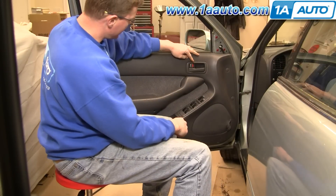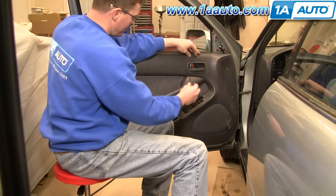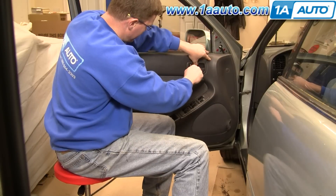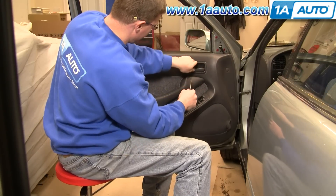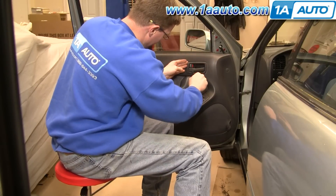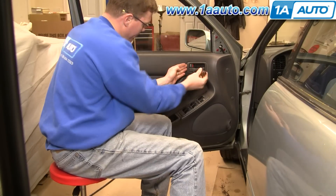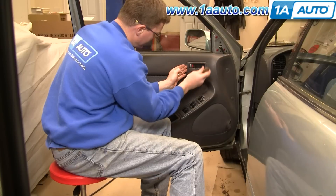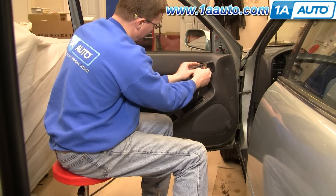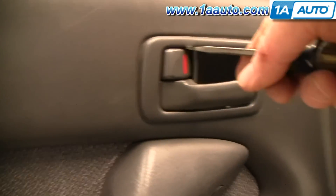Now you need to remove the bezel around your door handle. You do that by inserting a screwdriver at the top, prying up some and pulling it out. Then do the same thing at the bottom, prying up with the screwdriver and pulling out with your fingers. Here's a close up of where you place your screwdriver in order to pry that bezel.